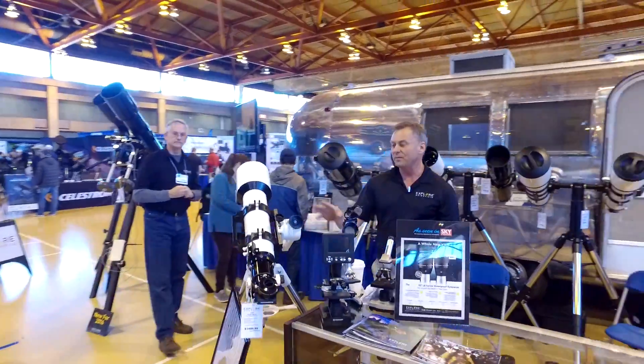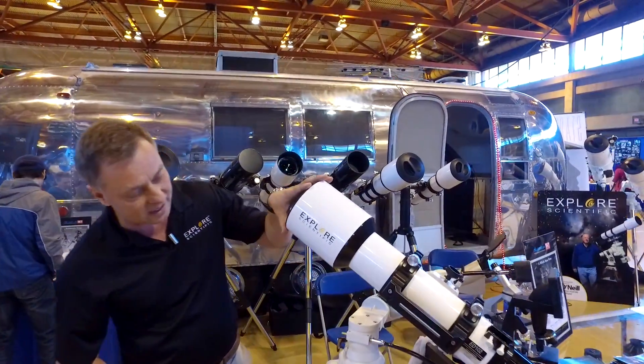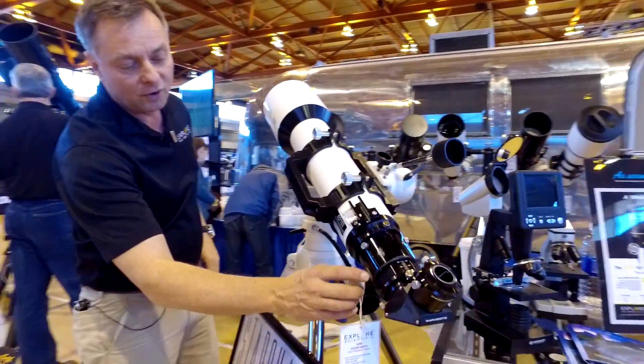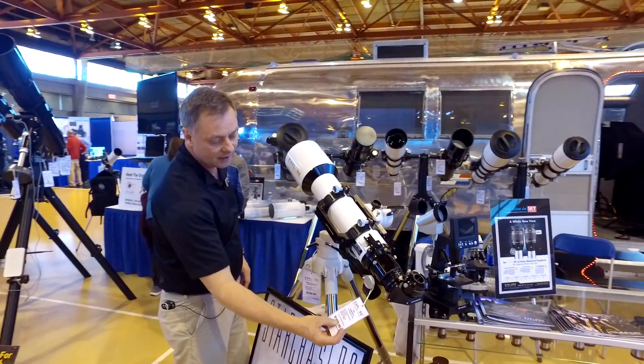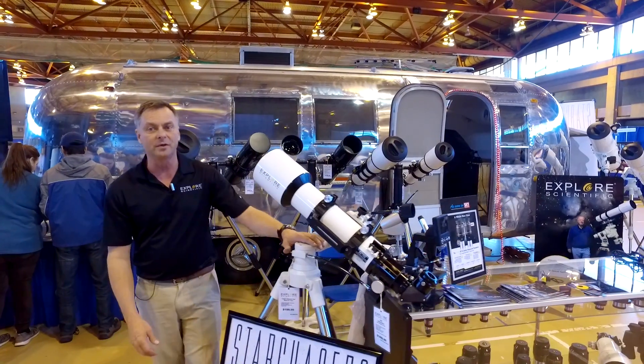You can see that we have one of the new FCD100 APOs. This is the 102mm F7. This is the new 2.5-inch hex focuser — very, very nice focusing system, an improvement from Explore Scientific. $1,500. It'll be available this summer.